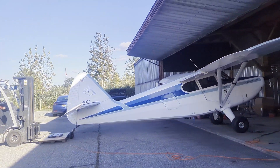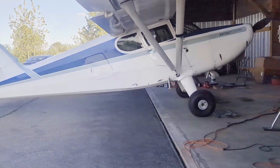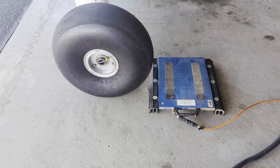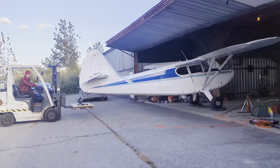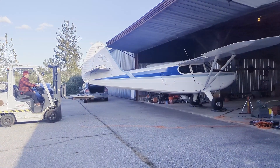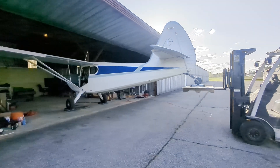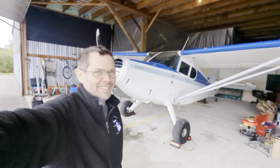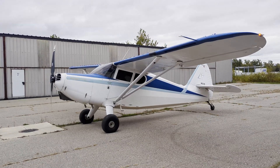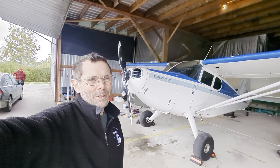Time to weigh it now that the engine's on. Alright folks, I present to you the Super Stinson Flying Station Wagon — 180 horsepower, 82-inch ground-adjustable propeller, and a Stinson 108 airframe.